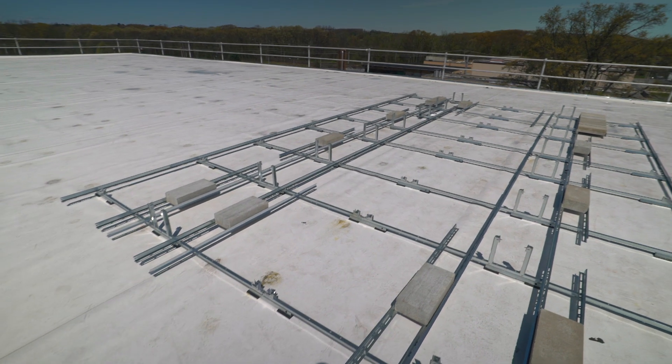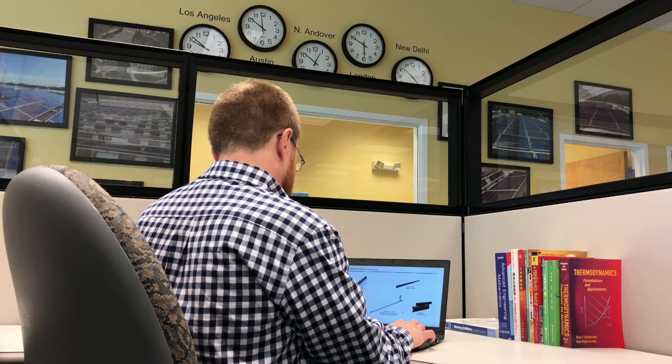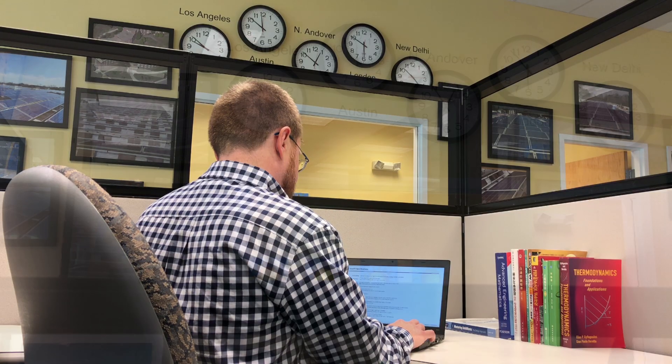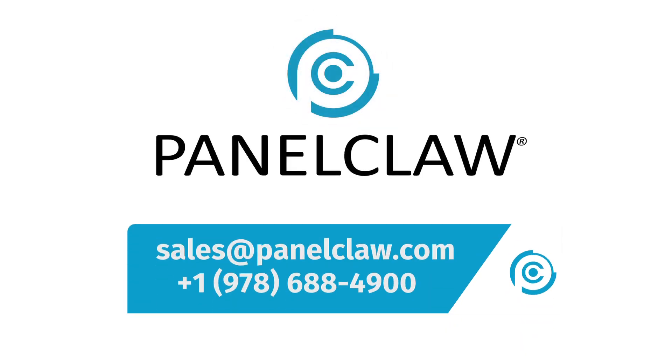ClawFR is the best racking platform in flat roof with unmatched reliability. We back it with years of experience and world-class software and services. Panel Claw is ready to partner with you on your next flat roof project.